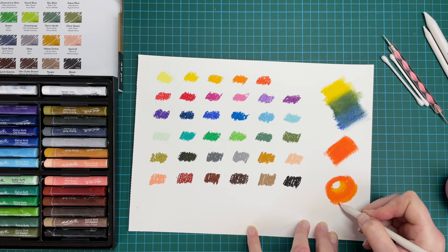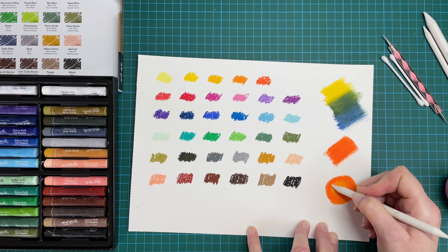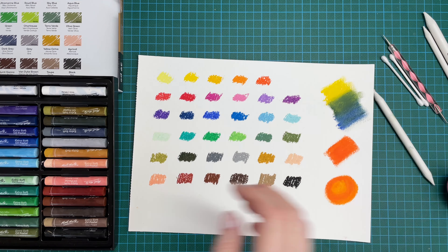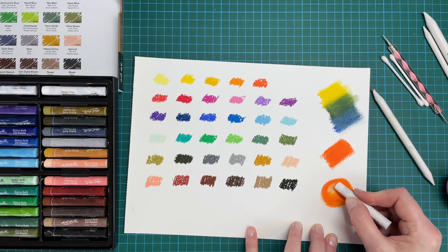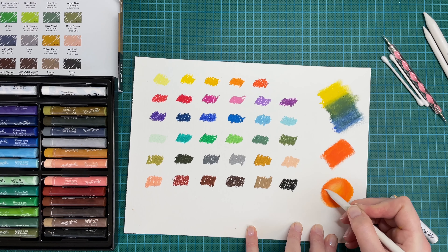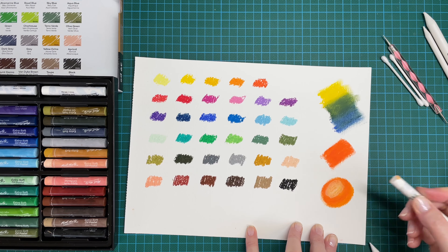Because they're sticks — quite stubby sticks — you don't get the accuracy you would if you were drawing with pencil. And I wonder what would happen if I was to go over the top with some white, just to try and make that look a bit more 3D.